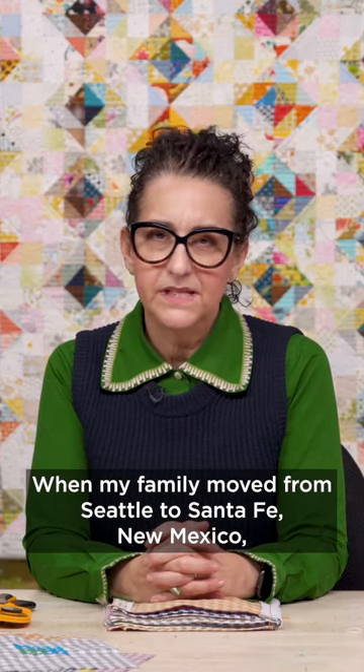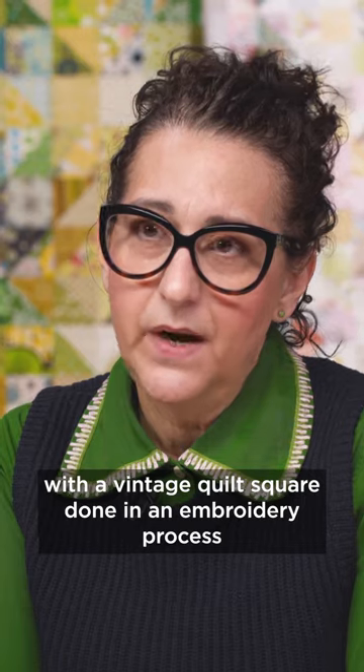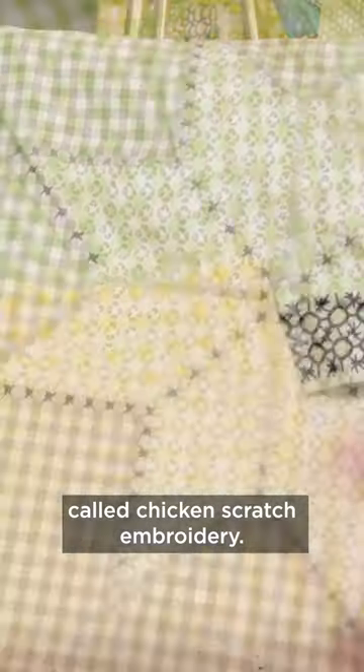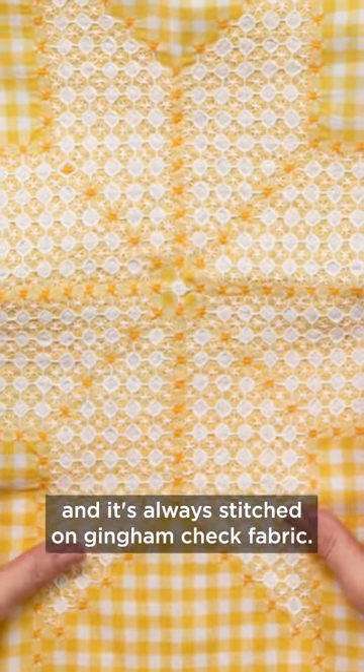When my family moved from Seattle to Santa Fe, New Mexico, I didn't have space to stitch a studio of my own, but I found a way to get creative with a vintage quilt square done in an embroidery process called Chicken Scratch Embroidery. It's a variation of cross stitch, and it's always stitched on gingham check fabric.